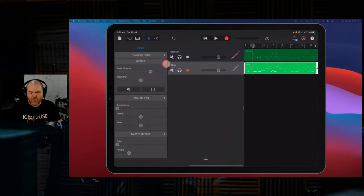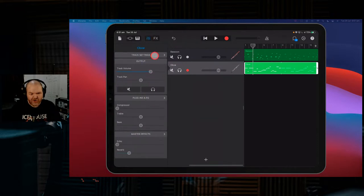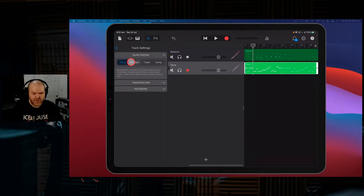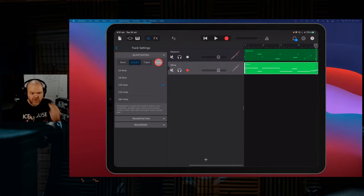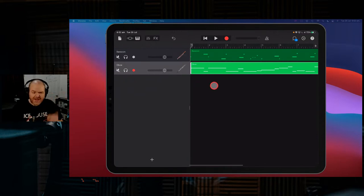One thing when you start recording manually is you may want to quantize your performance. Tap the mixer icon, go to Track Settings, and hit Quantization. We've got none on at the moment — if we put straight quantization, say 1/16th note, it'll nudge the start of notes to the right position. Because this has a swing rhythm, I'd actually do a light swing quantization so it sounds more in the pocket. That's how you quantize any instruments that aren't sounding on the grid.